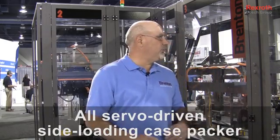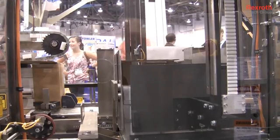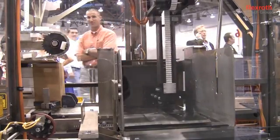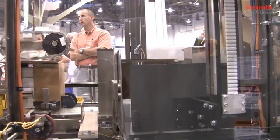This machine is a Mach 2 series. It's our mid-range case packer as far as speed goes, and it's helped us solve some customer issues that we were having with some cam machines and air machines. It's an all servo case packer.